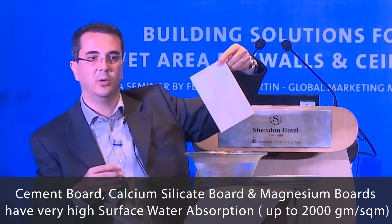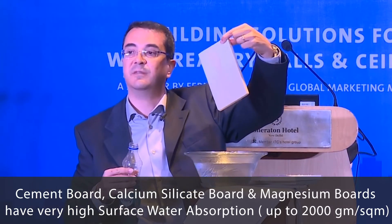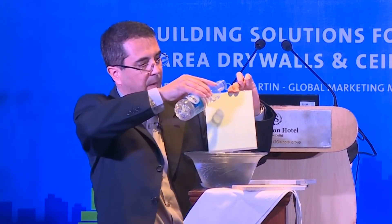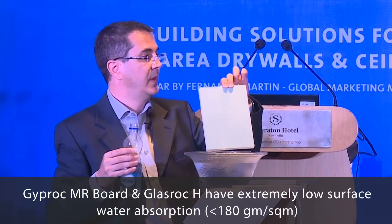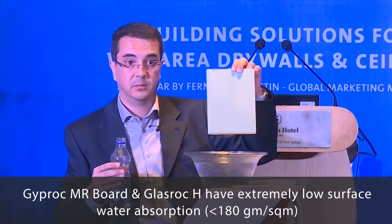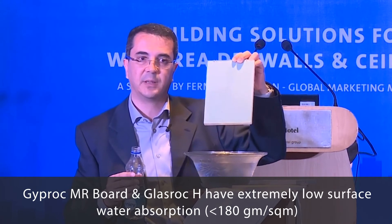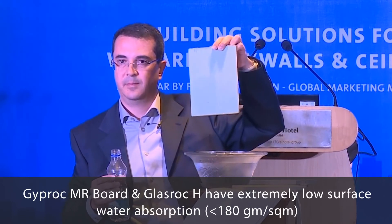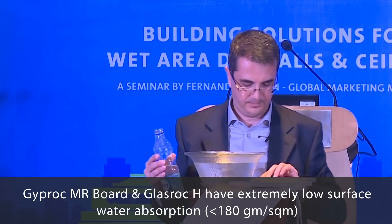As you can see, after only one second with water it is already wet, because the porosity is very high — so the surface water absorption is very high. Also with the magnesium board MR, if we measure surface water absorption, the only part absorbing water is the paper. Since the paper is not waterproof, the surface water absorption is similar to the total water absorption, because the paper is the only component absorbing water in the MR board.